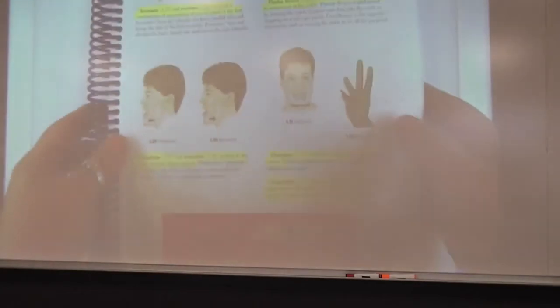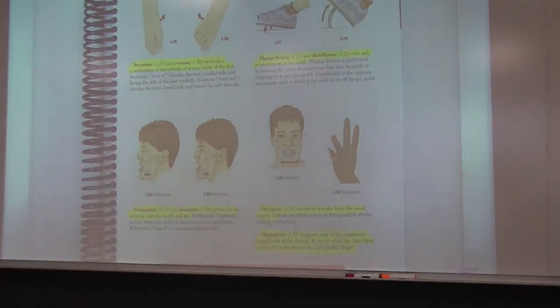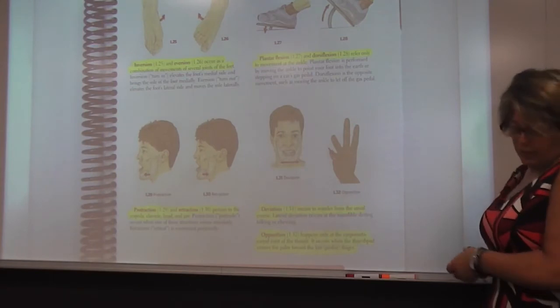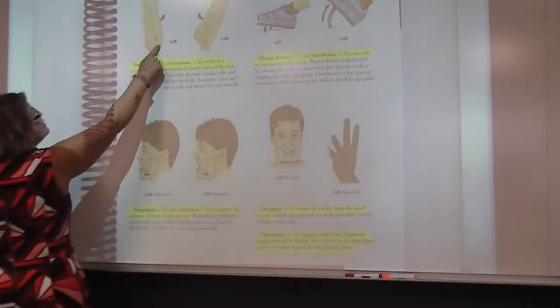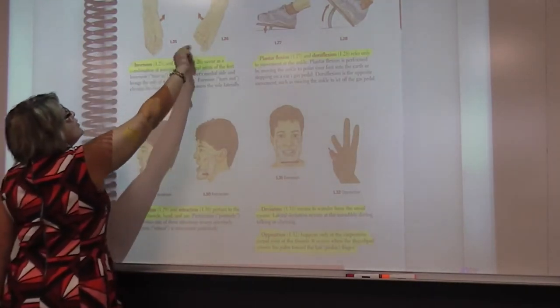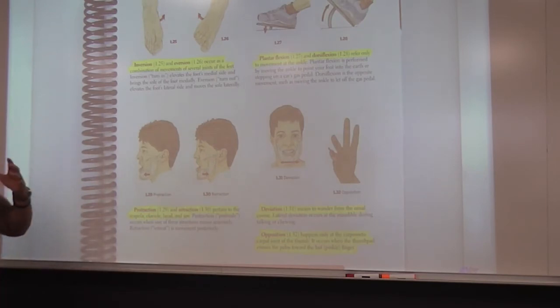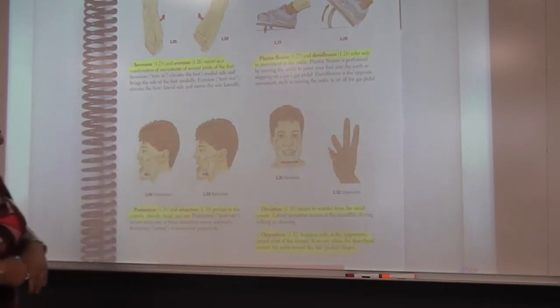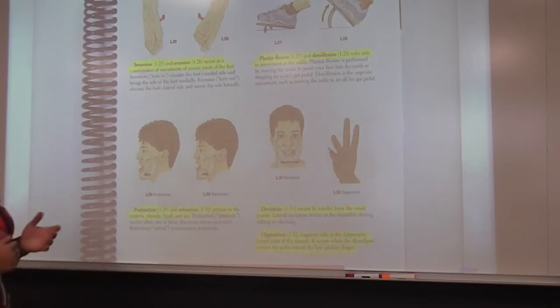For the feet: we have inversion and eversion. In inversion, it is the big toe side or inner arch that is moving; for eversion, it's the pinky toe side or outer arch that is moving. Come up with something to help you remember the difference. Plantar flexion and dorsiflexion are a bit easier — plantar flexion is like pressing on the gas pedal, and dorsiflexion is letting your foot off the gas pedal.